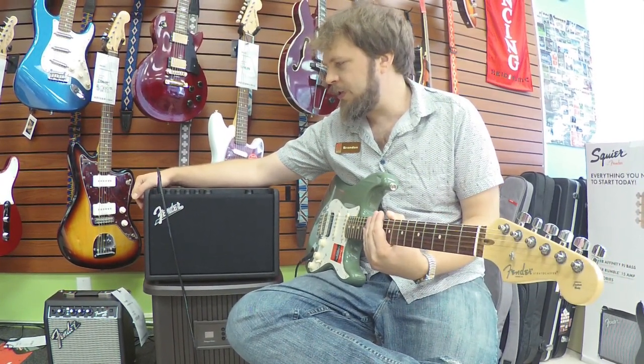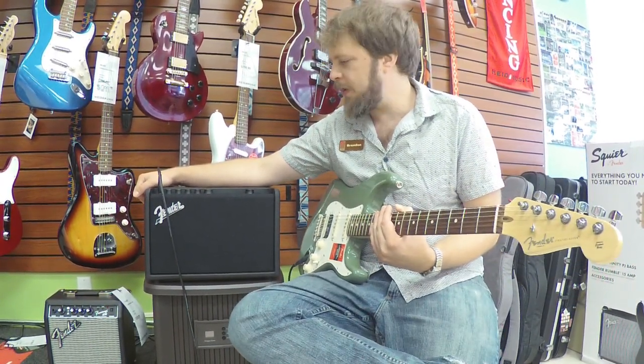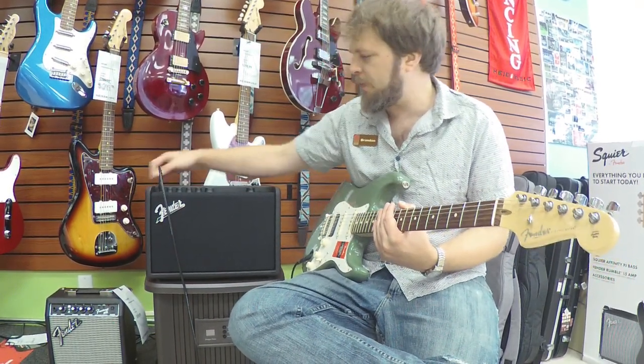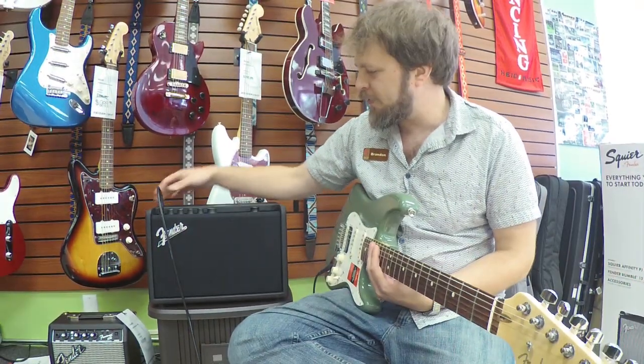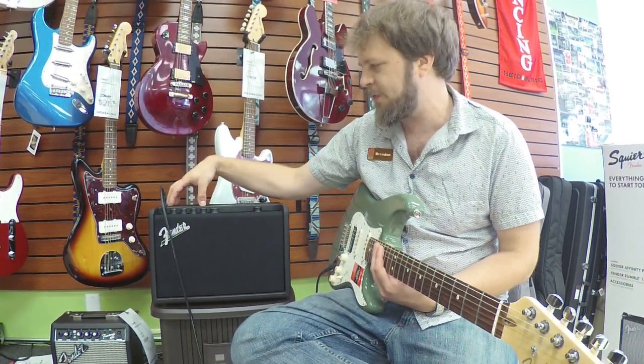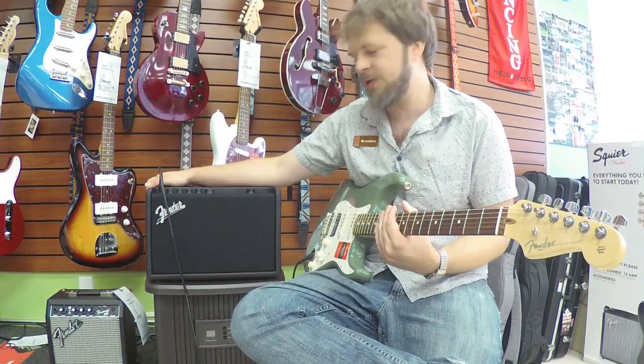So there you have it folks, the Fender Mustang GT40 combo amplifier. Great combo amp, lots of great tones, now updated with Wi-Fi and Bluetooth. You can jam with your own tunes, you can update it with your most recent presets from Famous Artists. Thanks for watching.